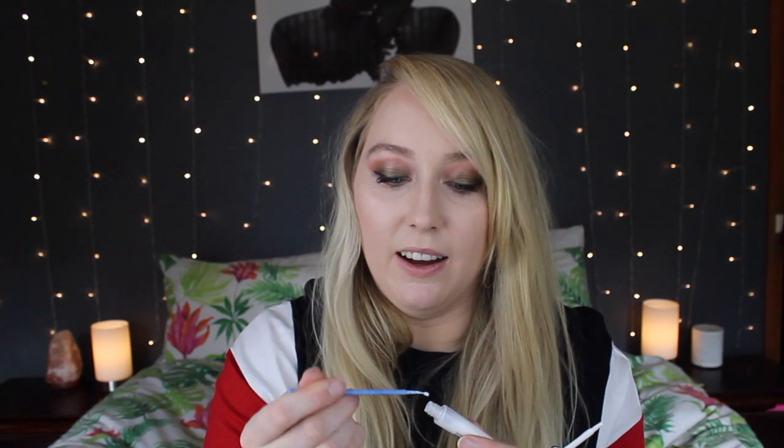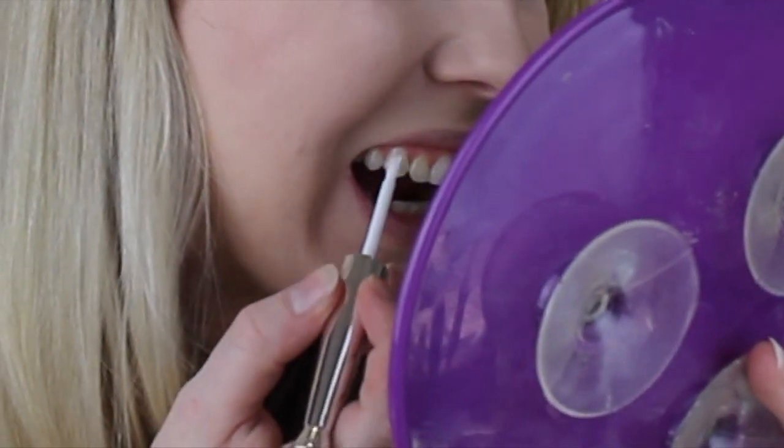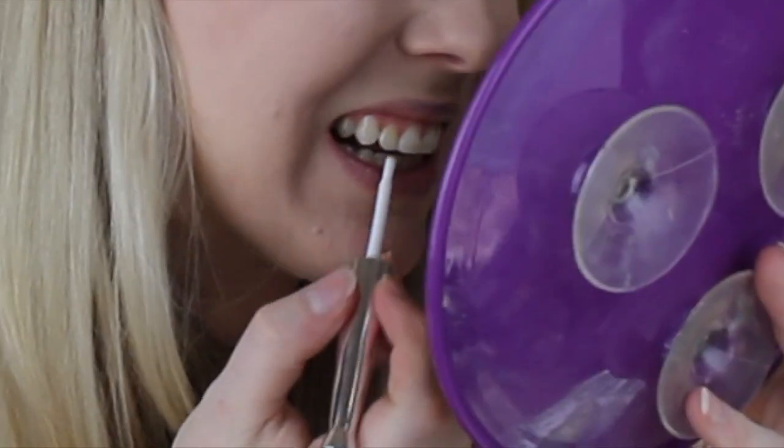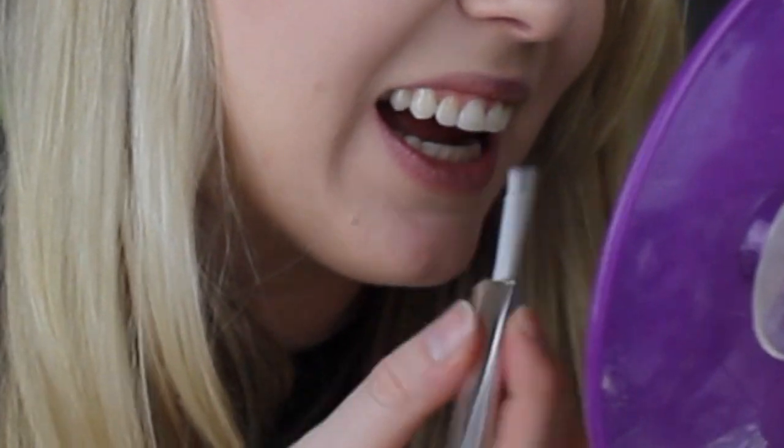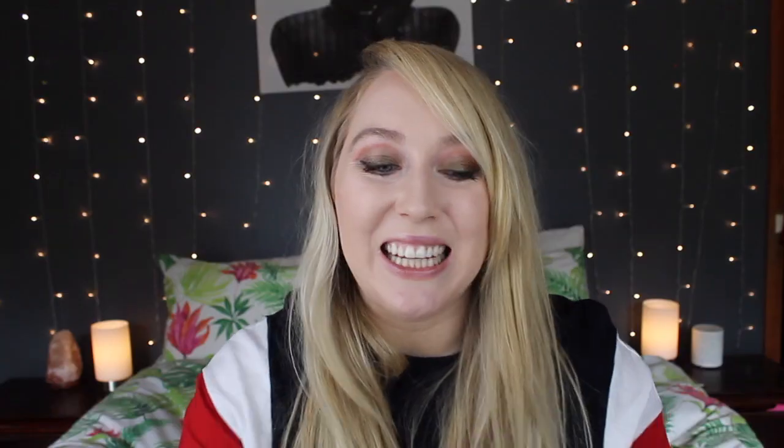I'm going to use just the straight up white first. It just comes with this — I'm going to pop it in there and mix it around to make sure it's all mixed up. Now you have to dry your teeth first, and I have this really professional jumper here that makes it perfect to dry my teeth on. So I'm just going to paint this on.